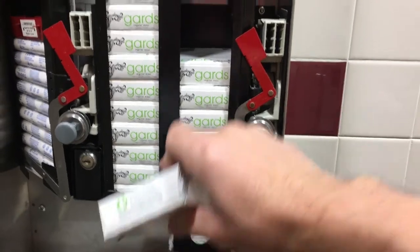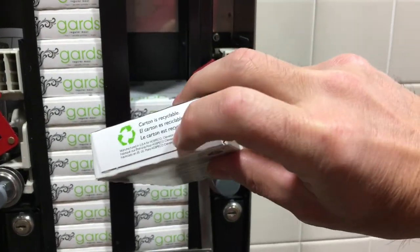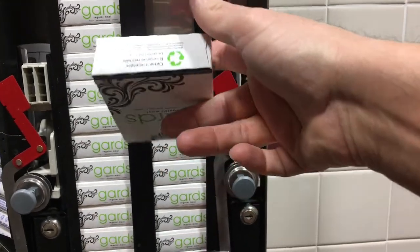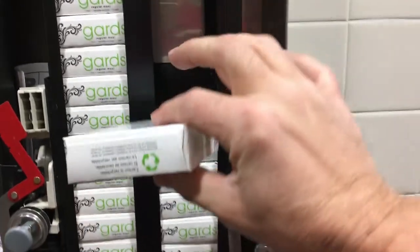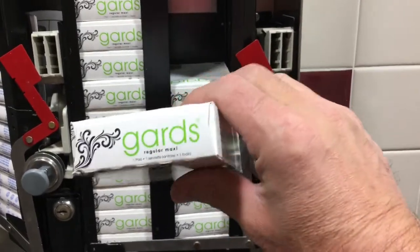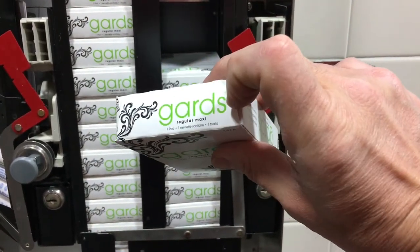We were just told in training that when you put this in, you put it in so that the writing is upside down, which makes sense, but it's actually pretty hard to see. I noticed that on this side the flap is up, and on this side the writing is really big.